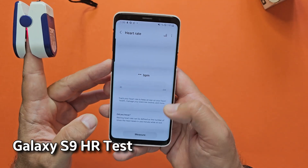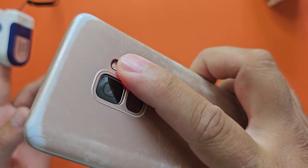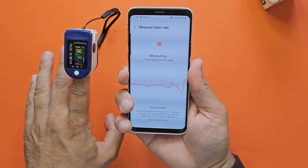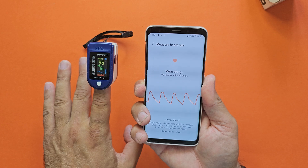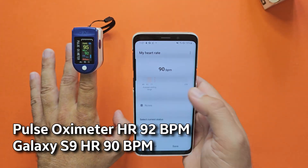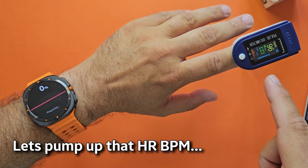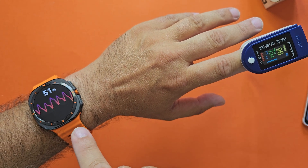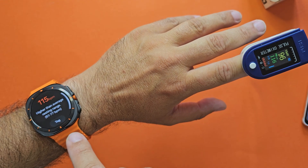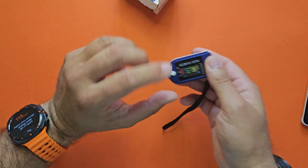Now I'm bringing in the legendary Samsung Galaxy S9. The moment you put your finger on the back, that's the optical sensor — let me start a measurement and see what we get. 90 BPM on the S9, and 90 BPM was also here on the oximeter — it kills it. I did some push-ups so my BPM went higher. Let's try another measurement: 123 here, and 115-116 on the S9.